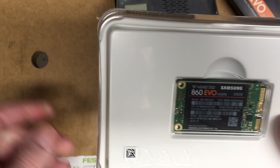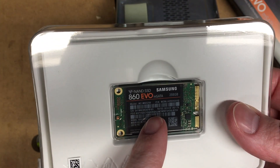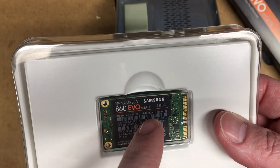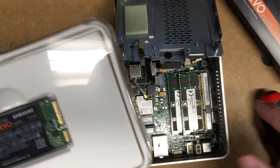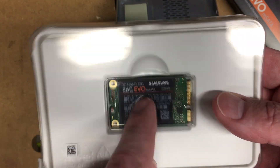And here is the drive. If you're looking at putting a drive in one of these, there are two different drive types that look similar. You have the M.SATA and the PCIe NVMe M.2 drives. You want to make sure you look at the model of NUC you have and then the model of hard drive and make sure they match up.